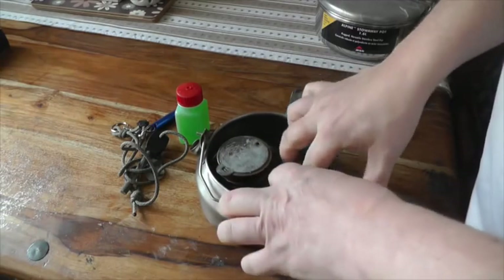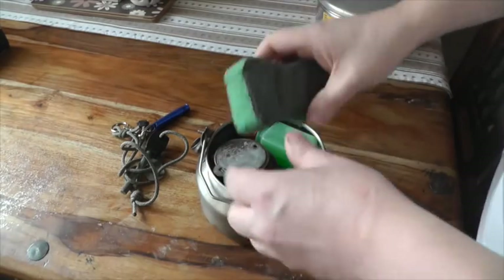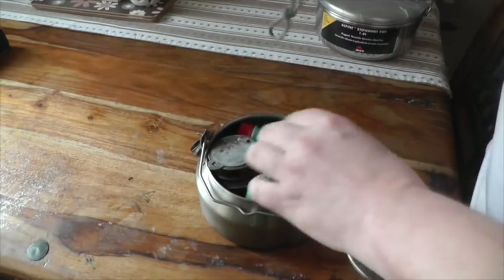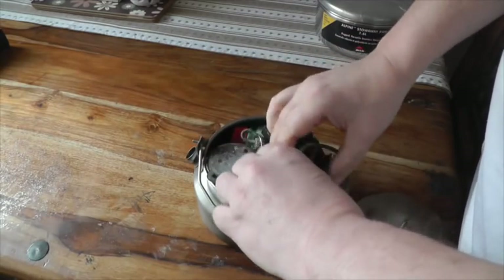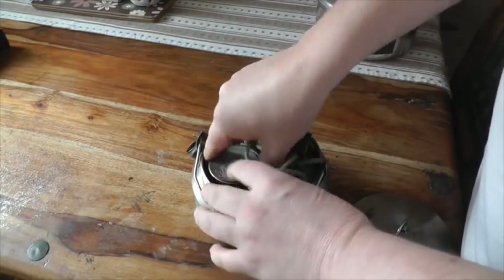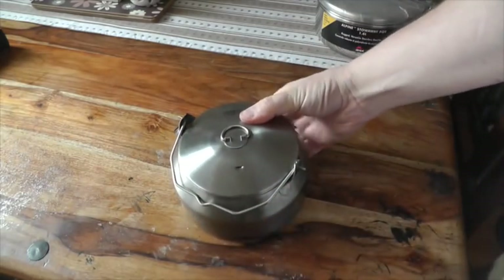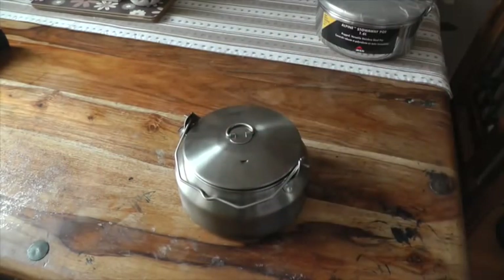I've got a 1.1 Stowaway Alpine MSR pot and that's brilliant. So I just automatically thought that the 1.6 would be a perfect fit. But as you can see, everything's nice and snug inside there. I just need a pot for that.